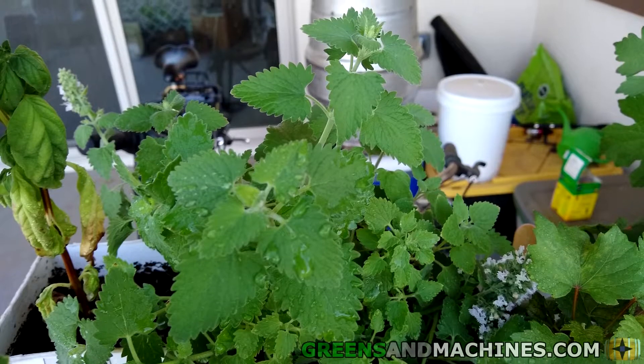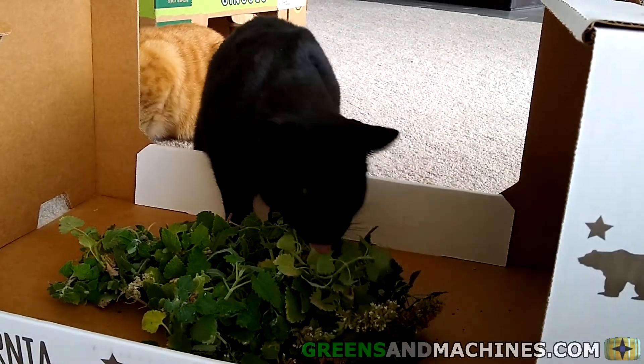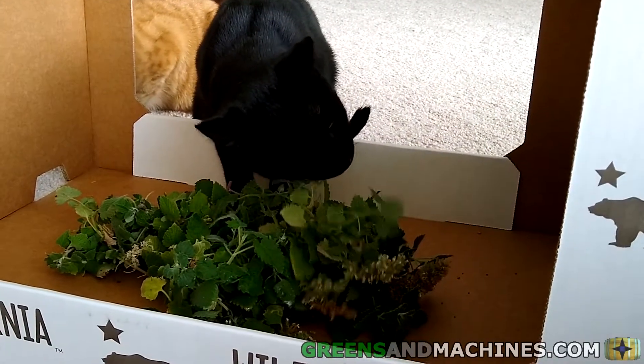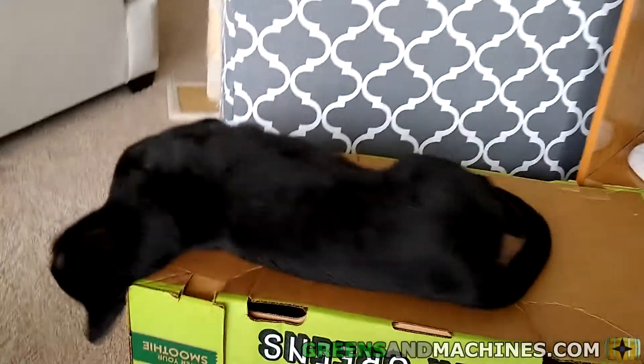Catnip is a perennial herb that thrives in temperate climates. The catnip plant is most known for being extremely attractive to cats. It contains a chemical called nepetalactone, which, to a majority of the cat population, gets them high.